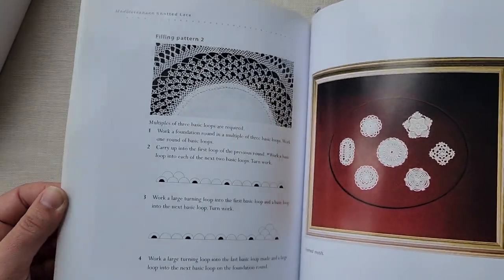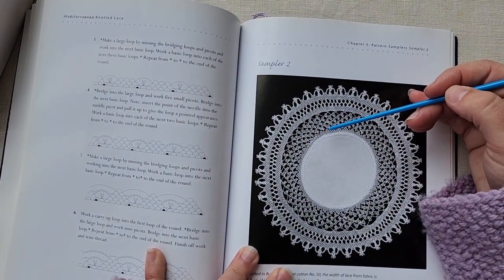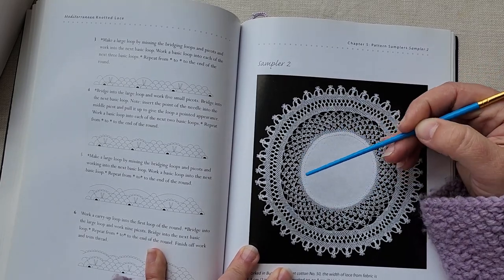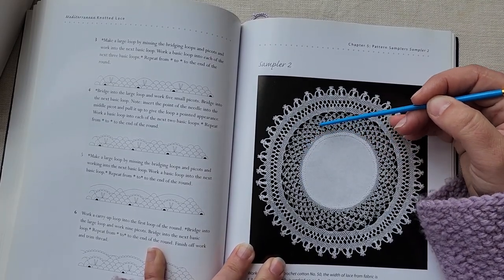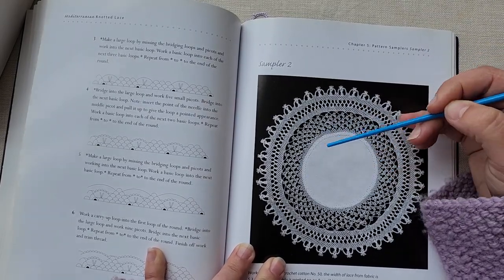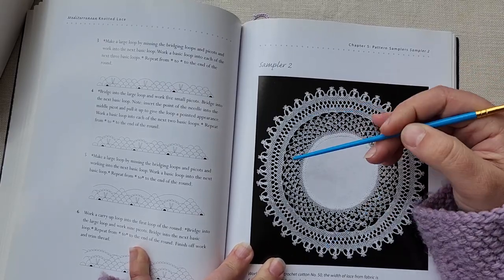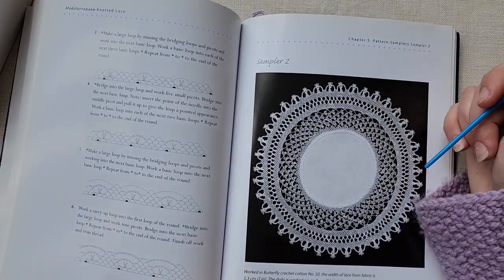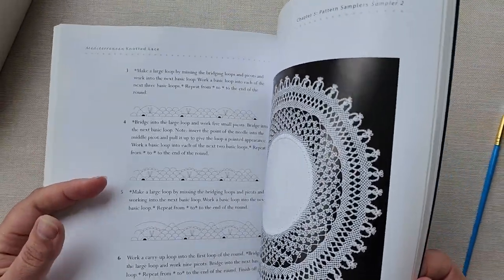Once you have the basics down and have done more knotted lace work, you will be able to look at a photo like this one and pretty nearly replicate it without a lot of trouble, because you will be able to see what was done after you have worked each of these little motifs. I can see these are basic loops, large loops that then have small loops worked on top with several rows, then large loops that support more basic loops, and some bows. Just as you become more familiar with these things, you can almost read the pattern directly from the photo instead of going through line by line with the diagrams.